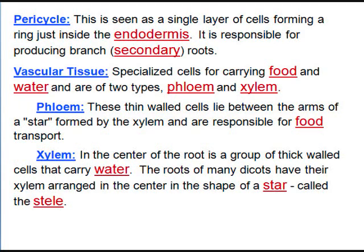The pericycle is a single layer of cells just inside the endodermis. Any lateral roots coming off a big root are coming from the pericycle, and they're always found in the zone of maturation. There's no pericycle down in the elongation zone, so you can't make side roots until you get the pericycle.